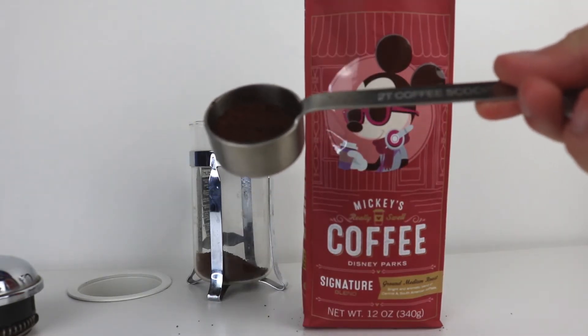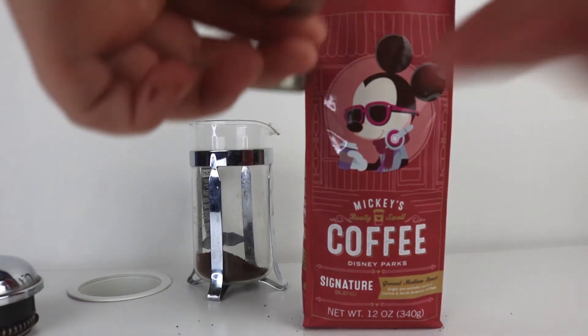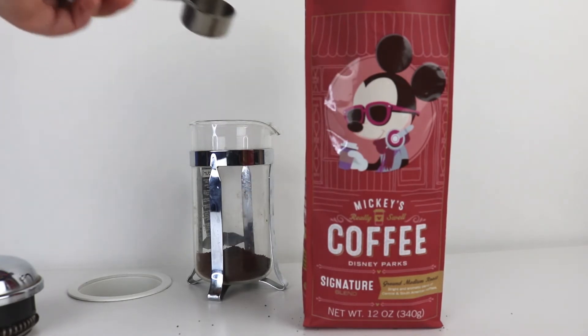There we go — I'm using about 2 and a half tablespoons. Usually I'm cheeky and I go for 4 tablespoons, just because I actually am a coffee addict. And if I don't get my coffee, I get nasty headaches.